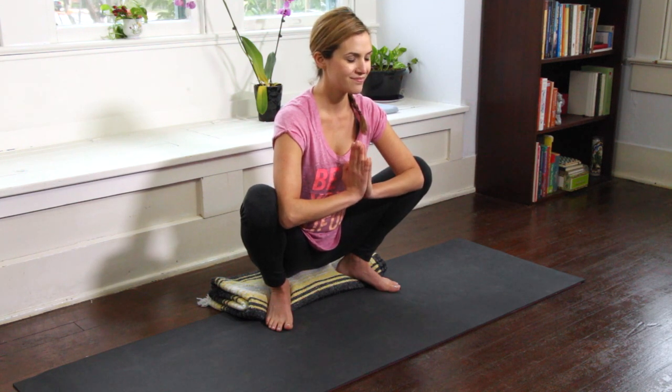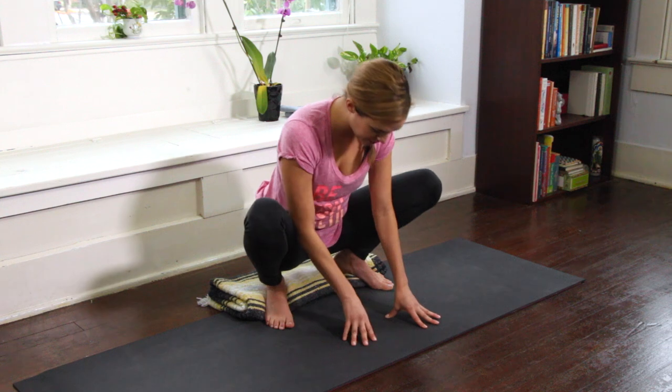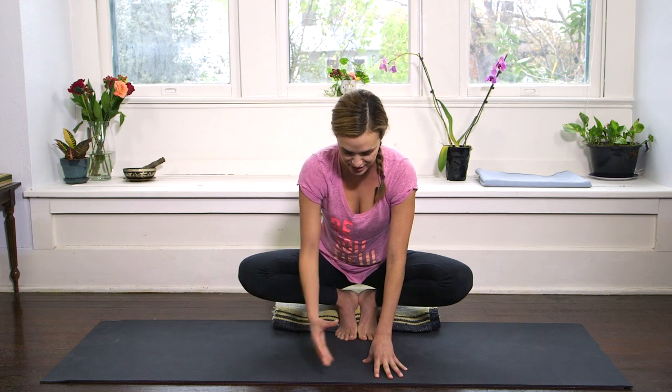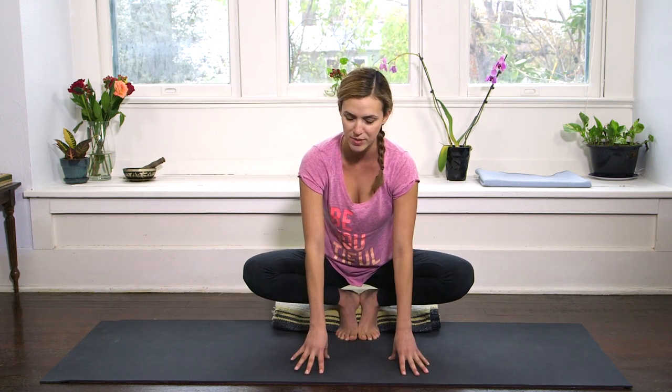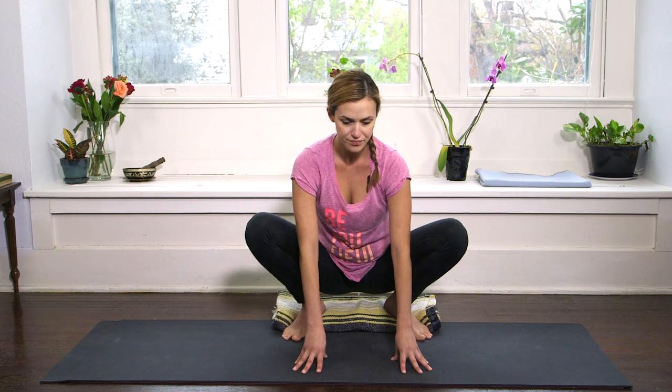A couple more breaths — we're here, whether in the full pose or lifted up in the froggy variation. In the traditional Garland Pose the feet are actually together at the arches, and we'll touch on that as we continue to grow the Foundations of Yoga series with more intermediate and advanced practices. This wider variation is what you're more likely to see in a public hatha yoga class. This series helps support you and get you confident, feeling good and prepared to rock out in a public class.